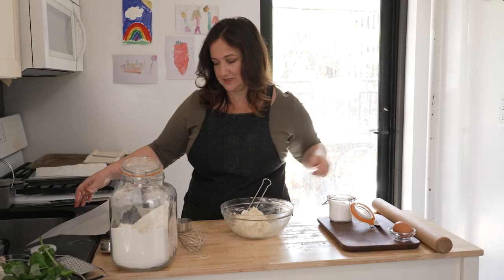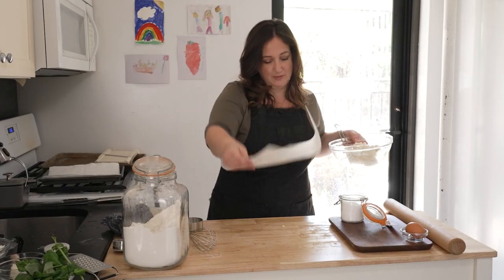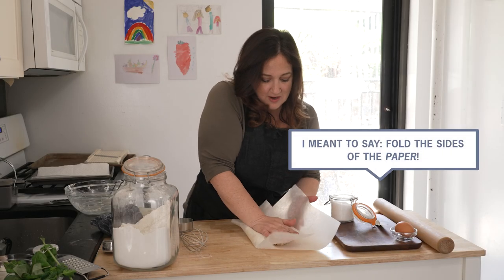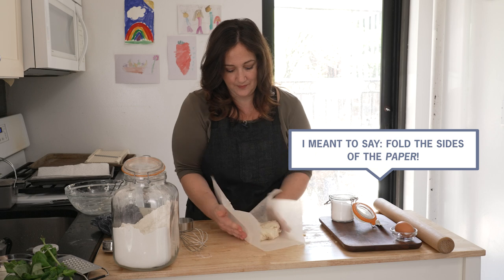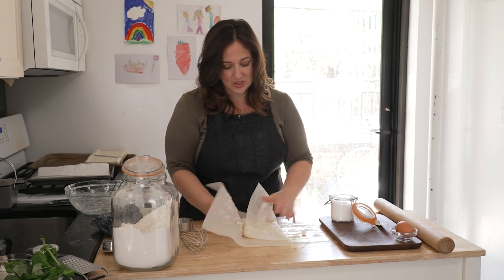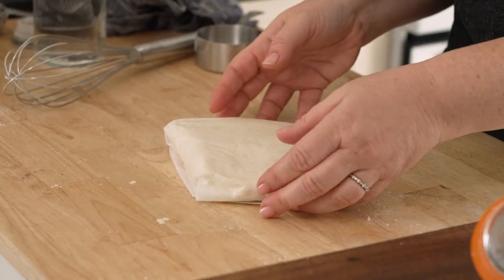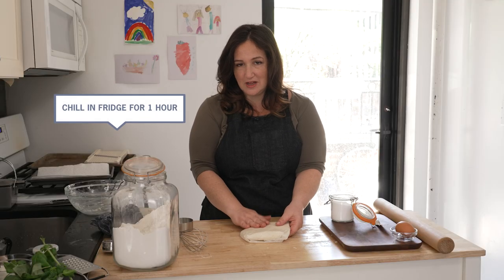We're going to scrape this onto a large piece of parchment paper, fold the sides over the dough, flattening it a little and making a packet shape. This goes in the fridge for an hour until it feels solid. In the meanwhile, we'll make the filling.